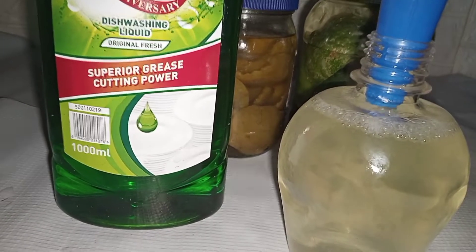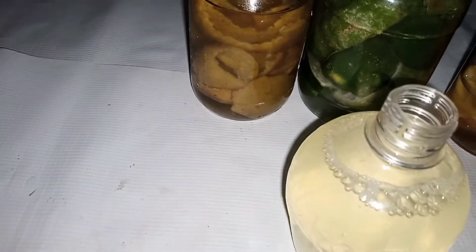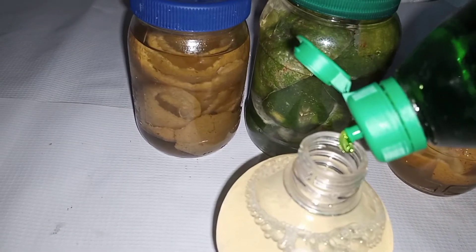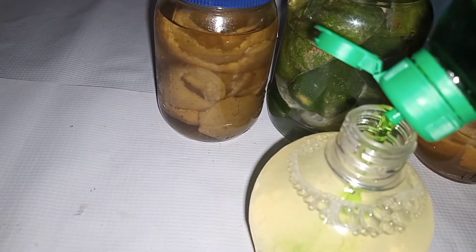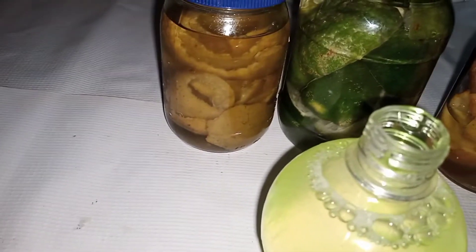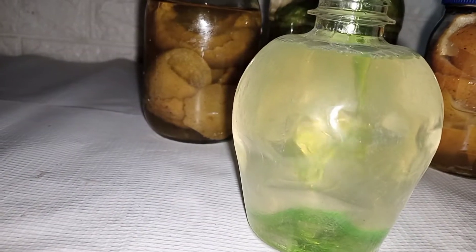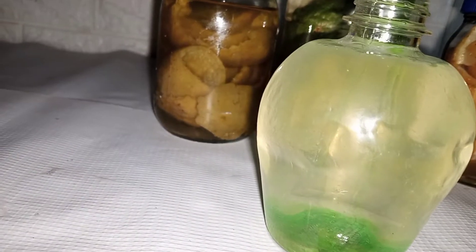I'll be adding in some water to fill up my spray bottle. You just add in some water to fill up the spray bottle before adding in your dishwashing liquid. It depends on how soapy you want your spray to be and the surfaces you would like to clean with your all-purpose cleaner. So I just added some dishwashing liquid.